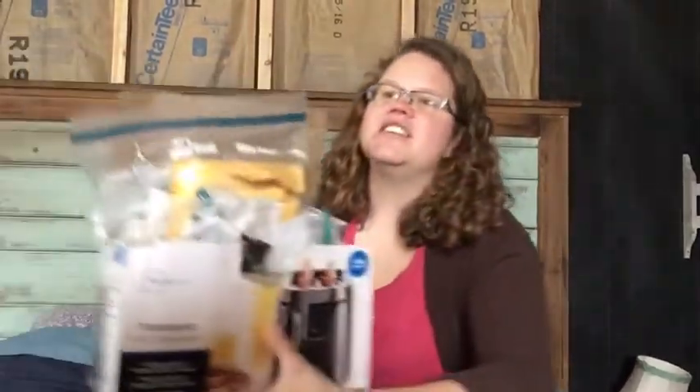Before I sign off, I want to show you my really classy seed storage system. It's overflowing with seeds — my husband was just making fun of my hoarding. I'm not a hoarder, but I do have a lot of seeds. When this whole thing happened, he said 'I'm glad you have a lot of seeds.' I'm glad too.